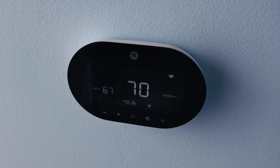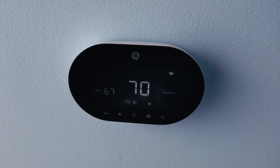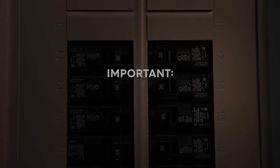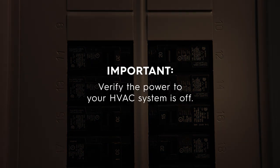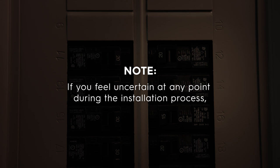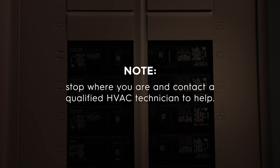Now that you've prepared to replace your old thermostat or chosen a location, we'll need to determine how your setup is powered. To do this, locate your circuit breaker and verify the power to your HVAC system is off. If you feel uncertain at any point during the installation process, stop where you are and contact a qualified HVAC technician to help.